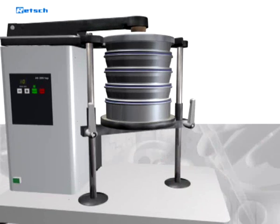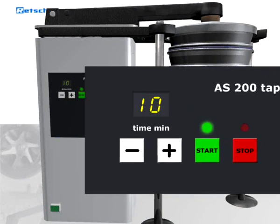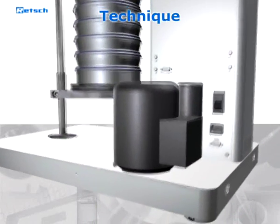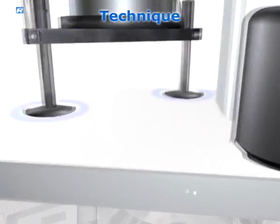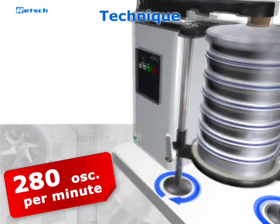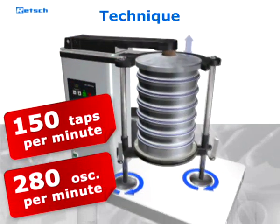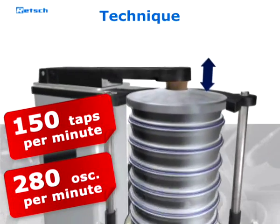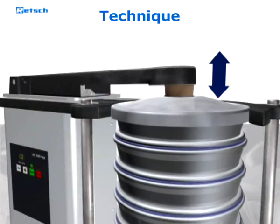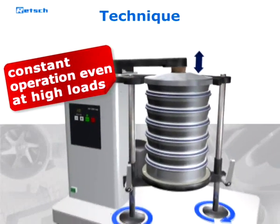The sieving time is set and the machine is started via a clearly structured keypad. When sieving has been started, a powerful drive makes the sieve plate perform horizontal circular movements with 280 oscillations per minute. To support the separation process, 150 taps per minute are transmitted via the cover to the sieve stack. The number of oscillations as well as the number of taps are determined by a mechanical gear which keeps them constant even when sieving high loads.